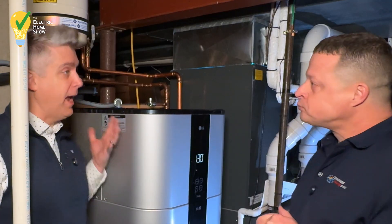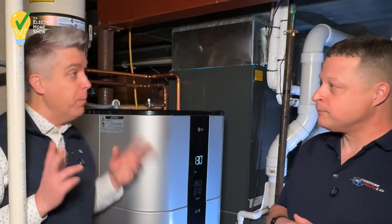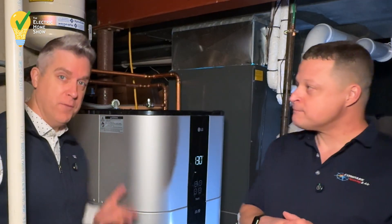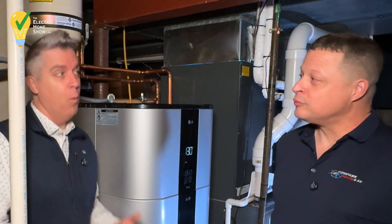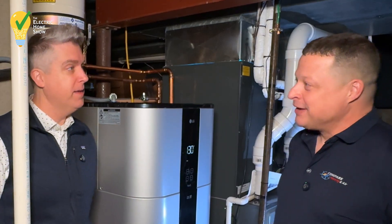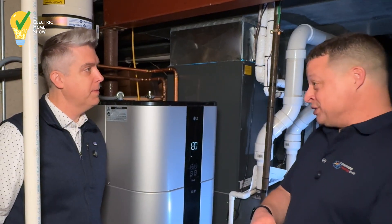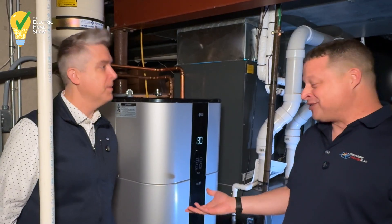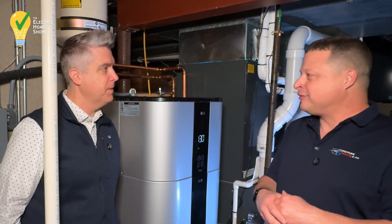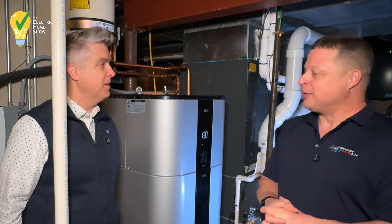Essentially your gas water heater — any combustible fuel water heater — has a chimney on it. That flue pipe takes combustible air out of the house, but it's also taking warm, conditioned air with it. So that's been capped now. Typically when we get cold weather — we'll get down into the single digits — I would get down to 56, 57 degrees in the basement. This year, with it around five degrees outside, it's 65 to 67 degrees with the water heater running. That's definitely made a world of difference.